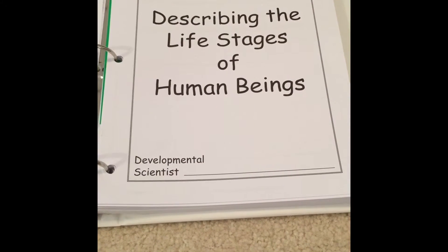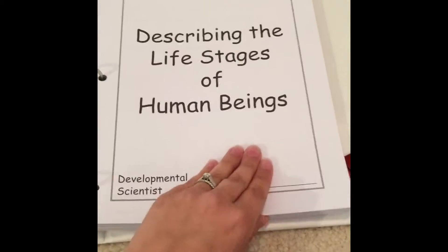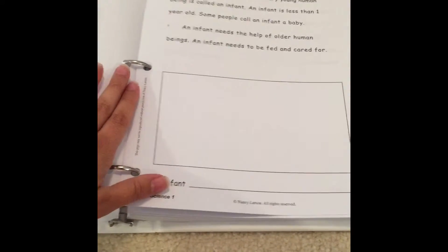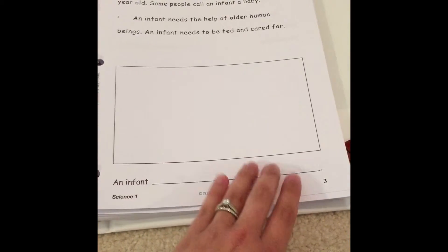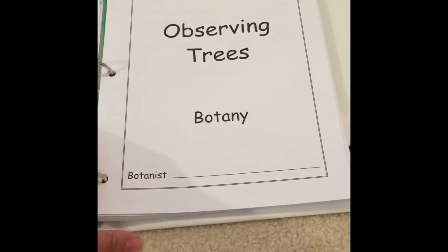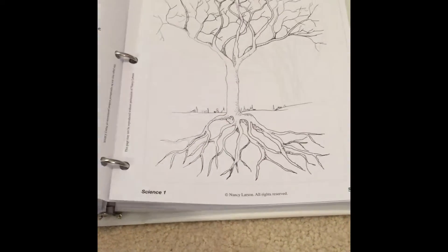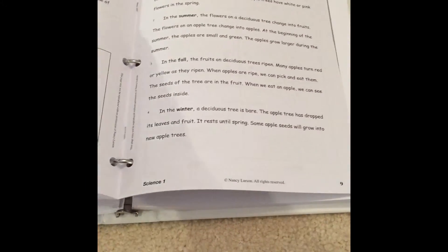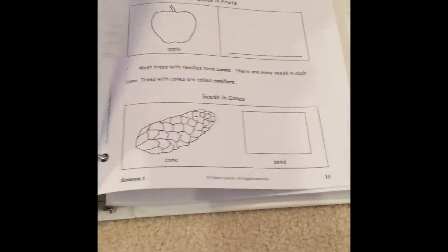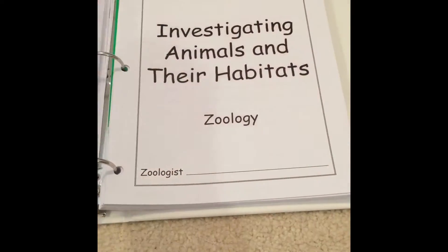The program is set up to have different units. The first unit is the life stages of human beings, and the child becomes the developmental scientist — they put their name here and are the illustrator of their textbook. So instead of a textbook, this is what my kids read from when we read together; they do any writing or labeling and draw pictures. The next unit is botany — they become a botanist and do drawings, label the parts of a tree, collect a type of leaf and tape it on, and read pages together.